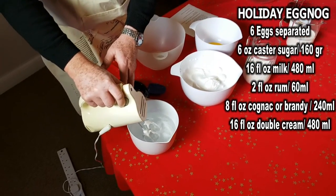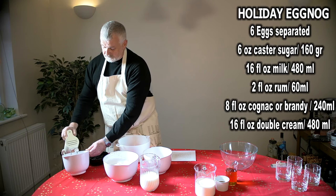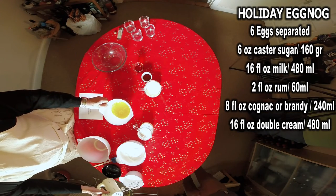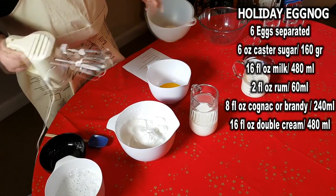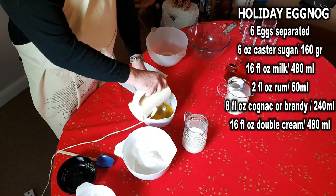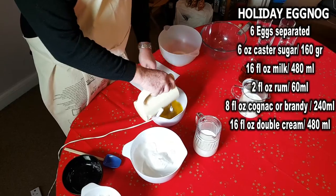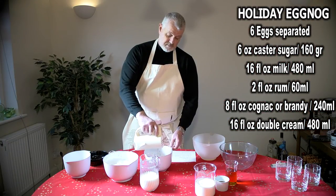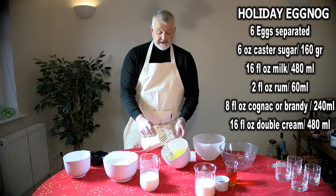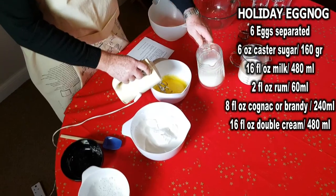Just clean off the mixer, and the next part of the task will be to whip the six egg yolks together to a slightly pale, castery colour. So that's the six egg yolks, and once we've whisked those together to achieve the pale castery consistency and colour, we are going to add 16 fluid ounces or 480 millilitres of milk to the egg yolks.